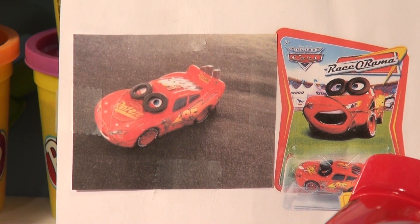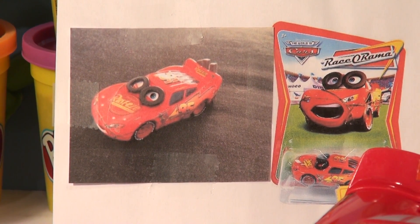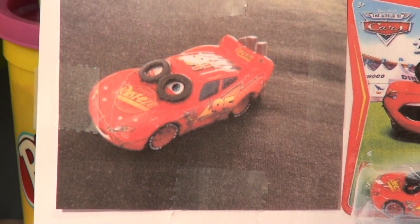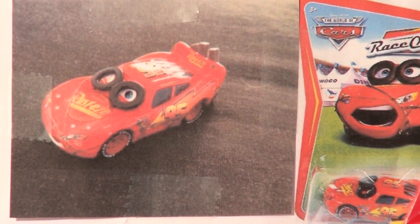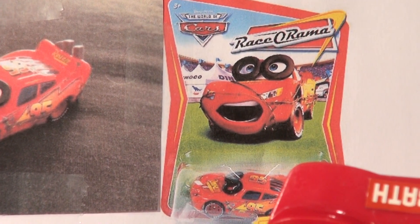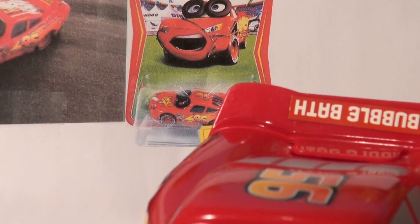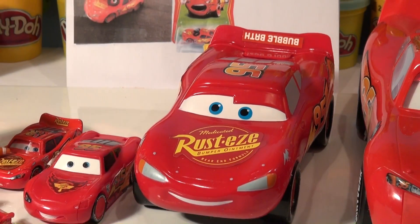He wants us to do barbed wire and tires from Lightning McQueen. Remember in Cars 1, Lightning was being chased by a sheriff through town, all over the place in Radiator Springs, and in one scene he had tires over his eyes and barbed wire all over him.